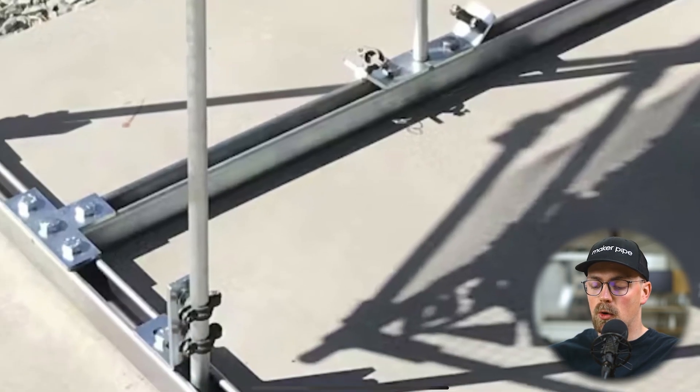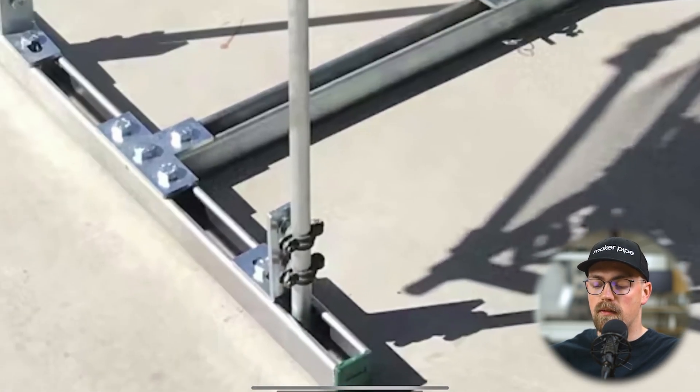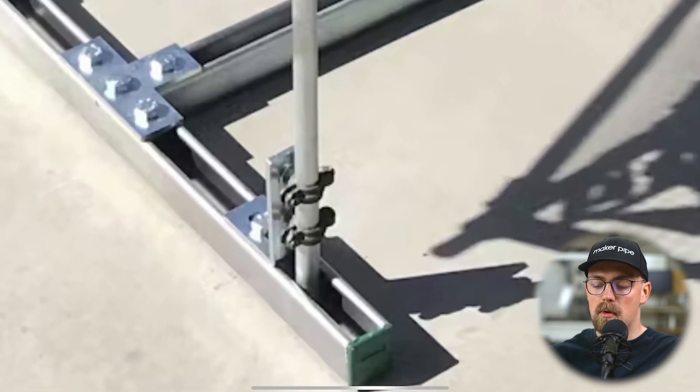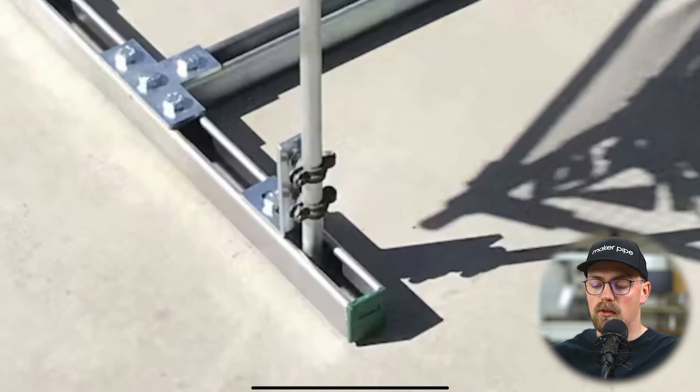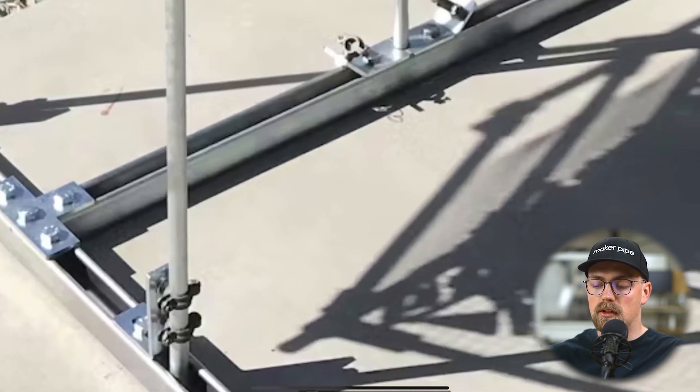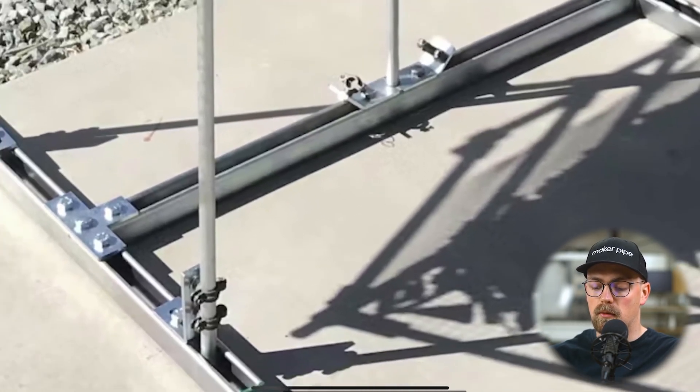What's really cool — and I don't know exactly where he got these or if he modified them — are the split ring riser clamps for EMT conduit. Those are connected to the Unistrut brackets, and he's building off of those in a couple of different ways.